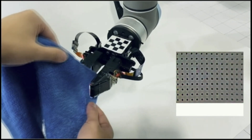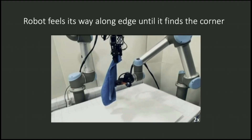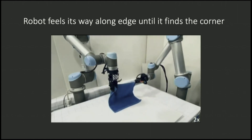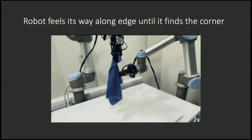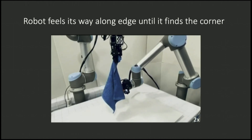Now that the robot knows what a towel feels like on all different parts, we can put it to work. The robot grabs the edge, slides its way down, feeling its way along the edge until it feels the corner. Once it gets to the corner, it knows it can do the fold. It's got the edge between its fingers, feels its way along until it finds the corner, and then it does the fold.